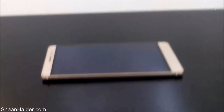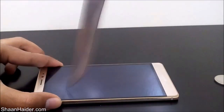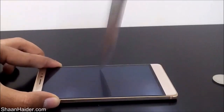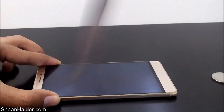It's looking pretty good, so let's try our knife now — let's go a bit brutal. I hope you can hear the sound coming from the friction because I'm applying lots of pressure using this knife on the screen of the Huawei Mate S.